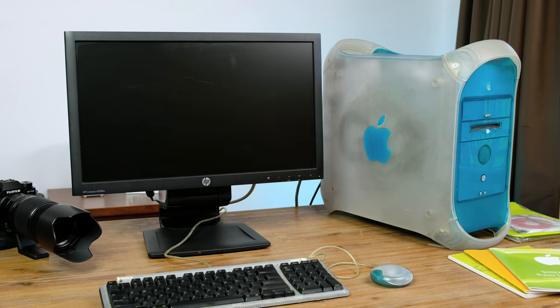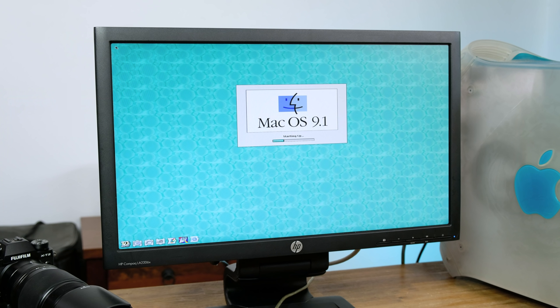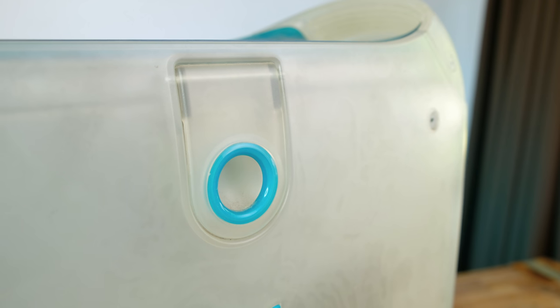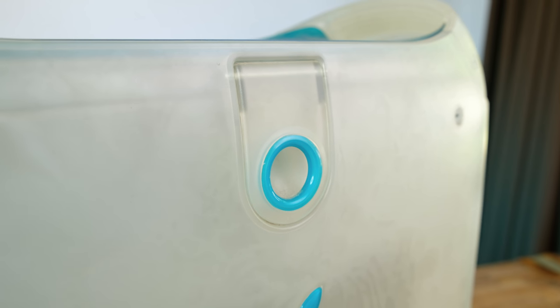Pressing the power button brings the Mac to life. A rather refreshing sight is that it booted into Mac OS 9.1. The blue and white Power Mac G3s were very easy to open up — all you had to do was lift this lever. With the Mac turning on without any issues, I think it's time we take it apart and give it a good cleaning.